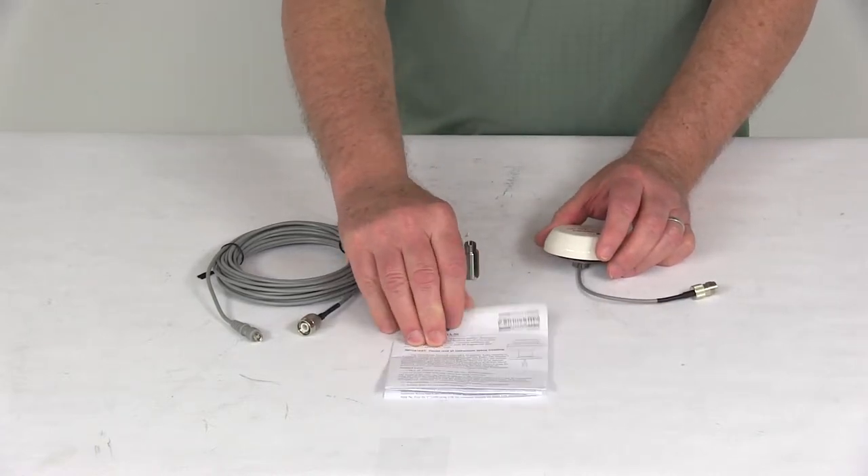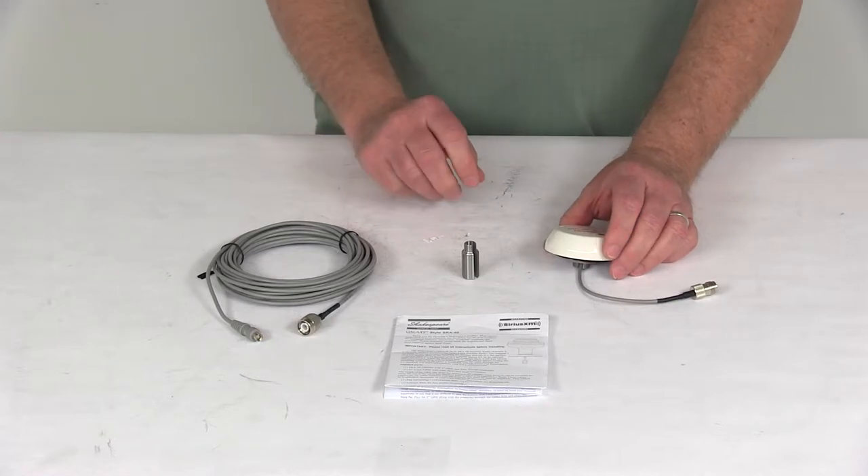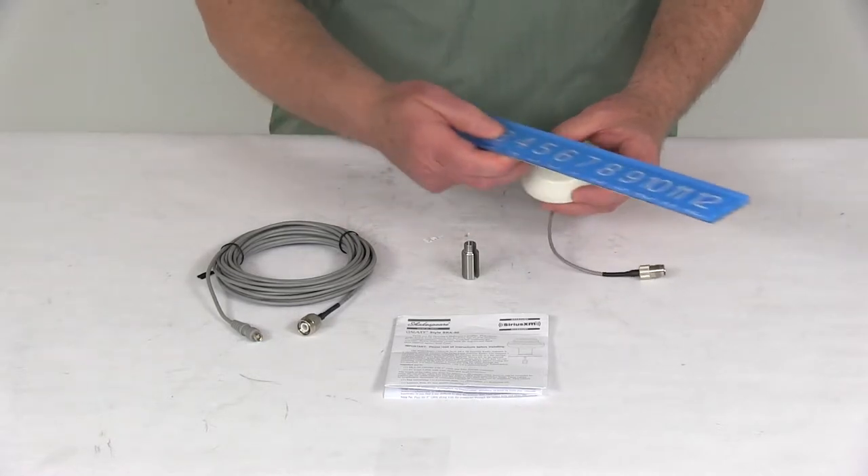It does come with a nice instruction sheet on how to install it and how it operates. And the last thing I want to give you is the measurements on the antenna itself.